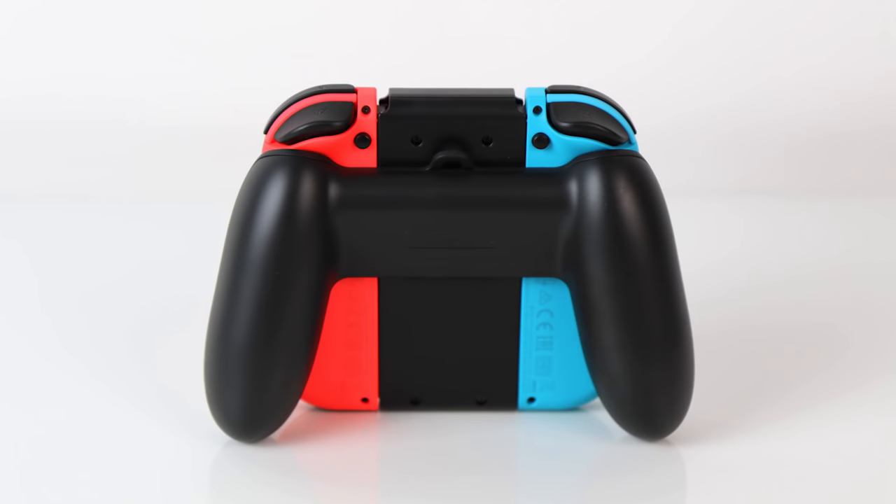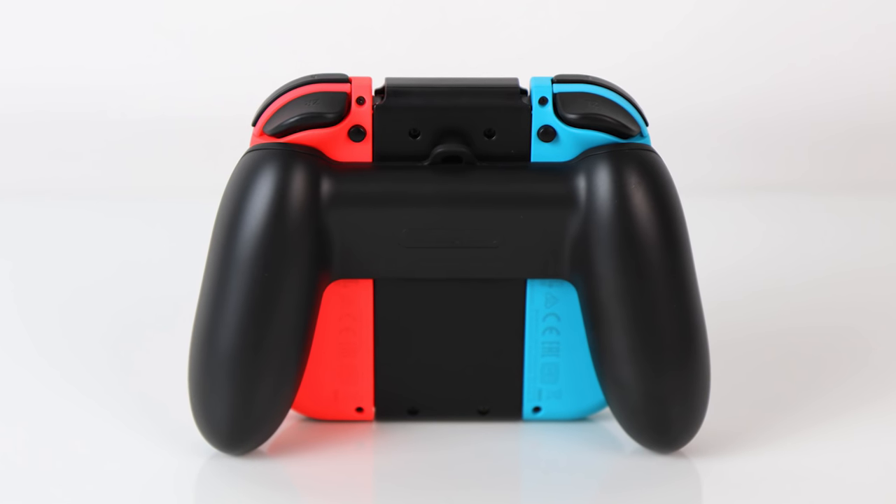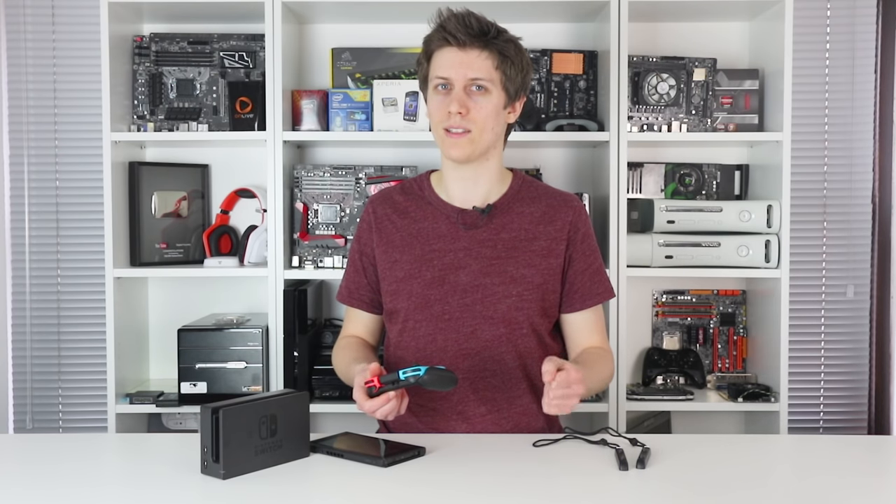I found it functional but uncomfortable for long play sessions. The controller grip doesn't give quite enough space for your fingers at the back, leaving your hands in an odd clawed position. For a full-fledged traditional gaming controller, the Switch's Pro Pad really is the way to go.